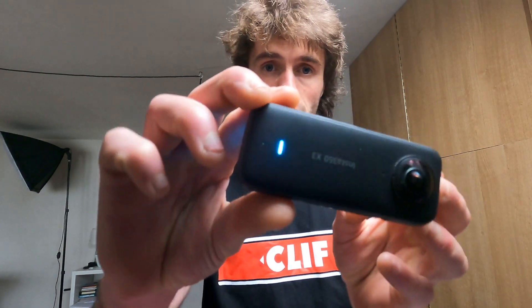Hey guys, welcome back to the channel. In this video we're going to do a beginner's tutorial walkthrough on how to edit 360 videos from your Insta360 X3 camera on the Insta360 mobile app.